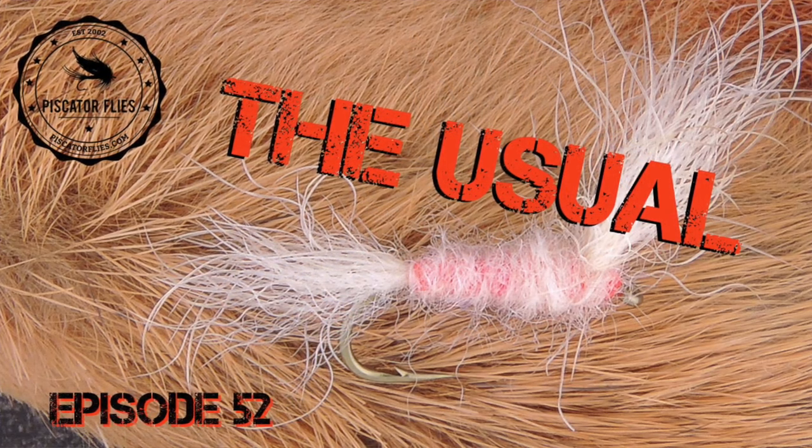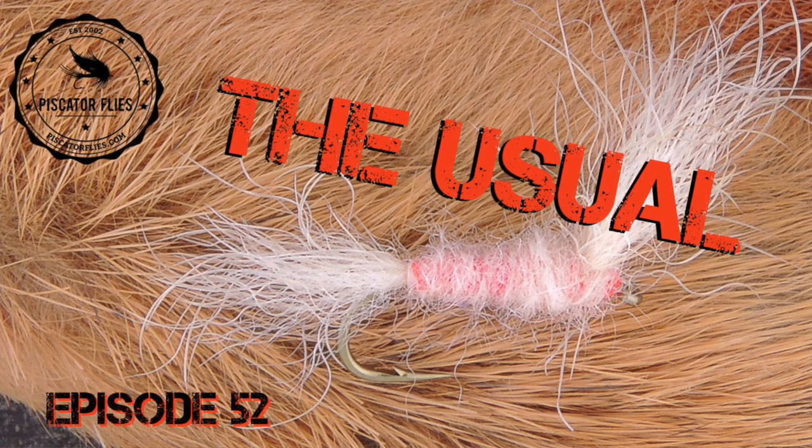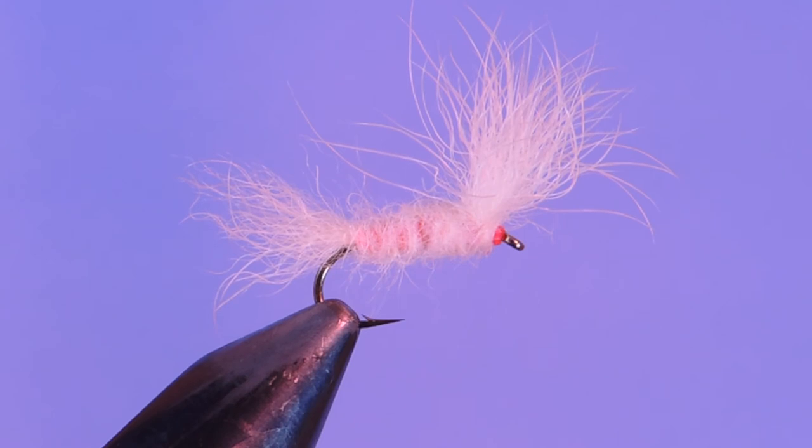Hey tiers, Darren here, back with another fly tying tutorial. Today we're going to be tying up a famous pattern called The Usual. This is a pattern that was designed by legendary fly tier and fly fisherman Fran Betters from upstate New York. Unfortunately he passed away in 2009, but he's left us a few really incredible gems of fly patterns such as the Ausable Wulff, the Haystack, and The Usual.